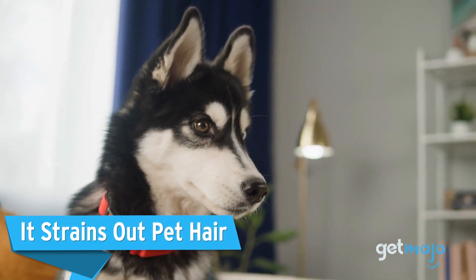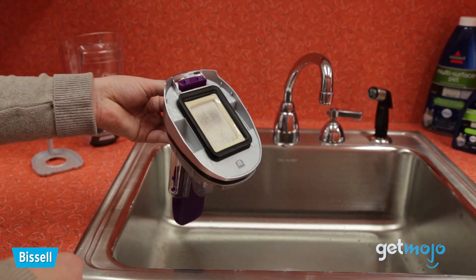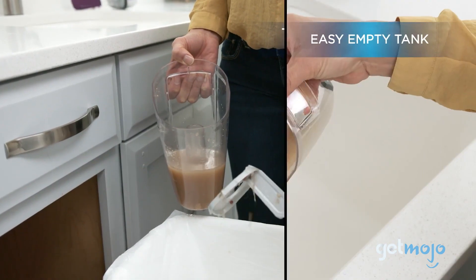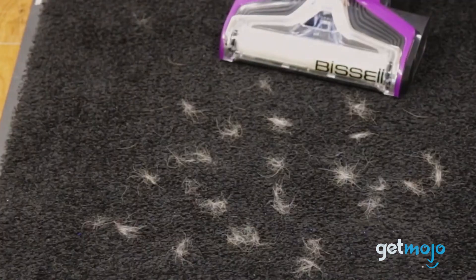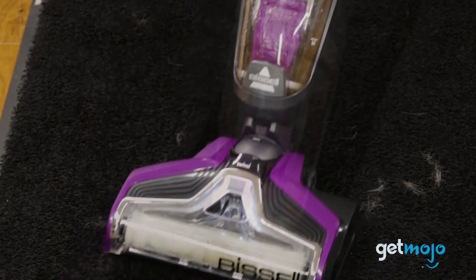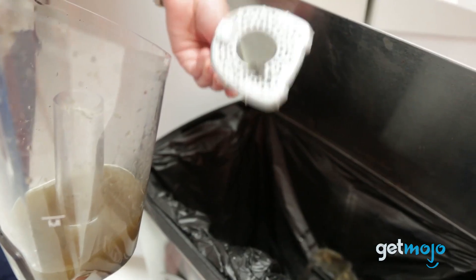Finally, the Bissell CrossWave Pet Pro has an advanced design that includes a straining mechanism that separates pet hair from the dirty water and debris it collects. This feature brings several benefits to pet owners, including preventing clogs in the machine and ensuring a more efficient cleaning process. As the dirty water is collected, the strainer easily traps any pet hair, allowing for easy disposal.